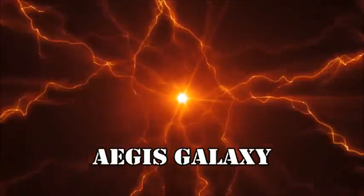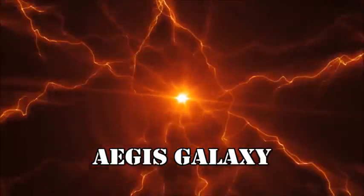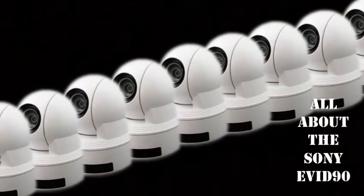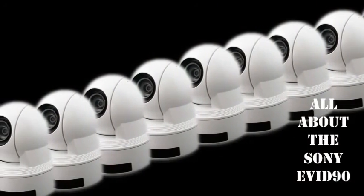Welcome back to the Aegis Galaxy, where we'd like to discuss the latest and the greatest in the analog and digital imaging industry. Today we'll be discussing the EVI-D90 from Sony.